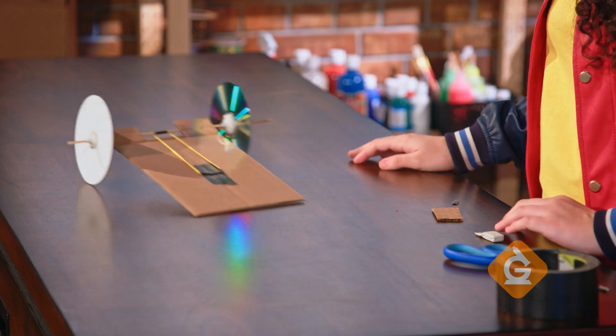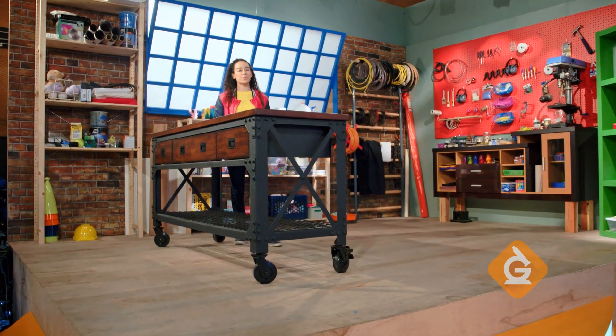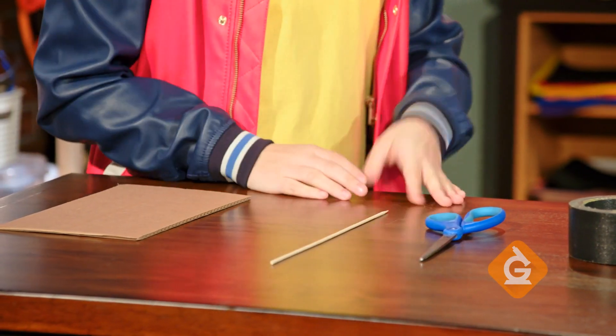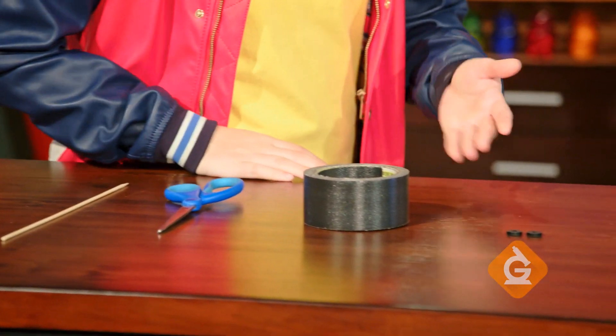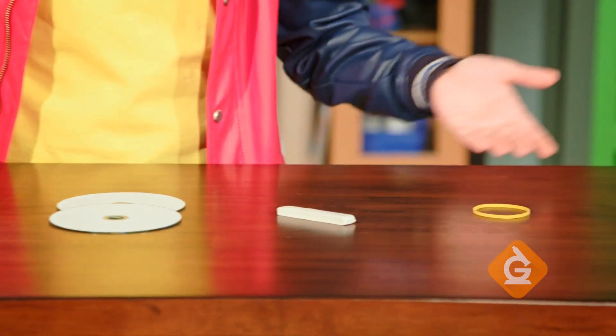Today, I'm going to show you how to make a recycled racer out of reused materials. First, get your supplies ready: a piece of cardboard, a barbecue skewer, scissors, tape, two washers, two CDs, poster putty, and a rubber band for power.